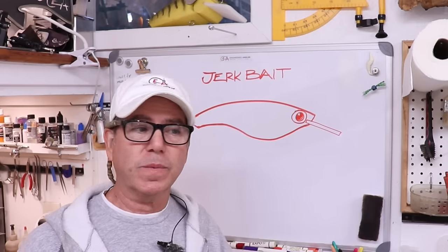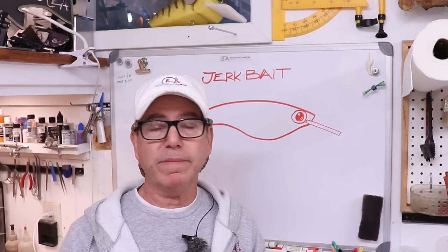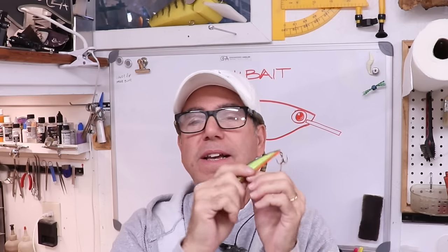I like to start by clarifying terms because the jerkbait might be something else to you somewhere else in the world, or maybe somewhere else in this country. What we're going to build today is a lipped crankbait that is suspending, or very slowly rising or very slowly sinking. The idea is you crank it down to depth where you think the fish are hanging out and then you let it sit. It should suspend relatively still, and then every few seconds you give it a hard twitch, and that makes the lure erratically move and sound its rattles. It's really effective in both freshwater and saltwater.